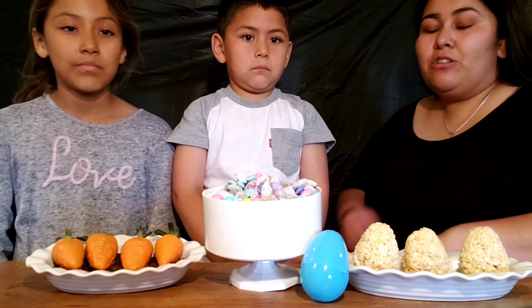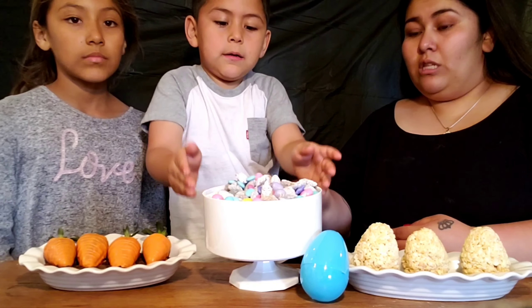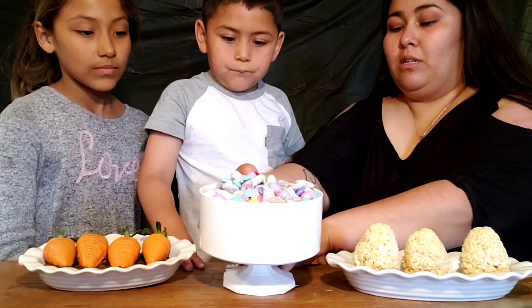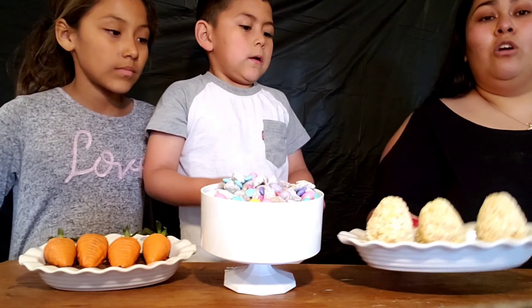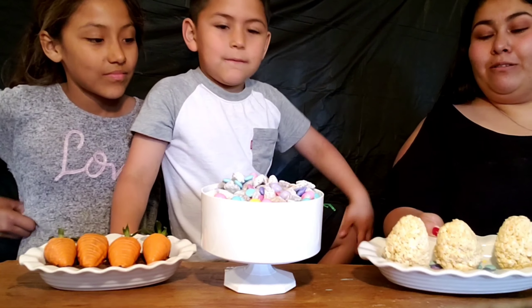We're finally done with all three treats! Here are the strawberry carrots — the base is crushed Oreos so they look like dirt. Here's our puppy chow — let me get it closer so you can see. And here are our rice crispy eggs — they're a little crooked but they came out great!